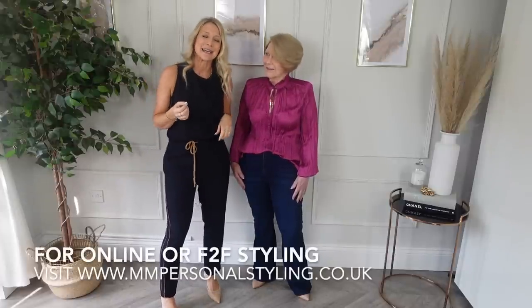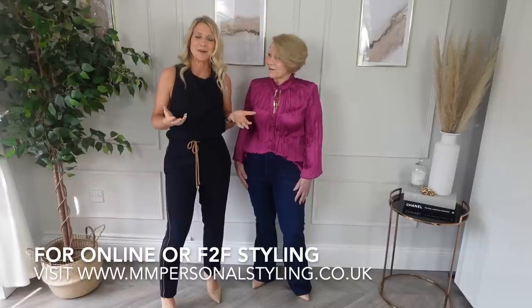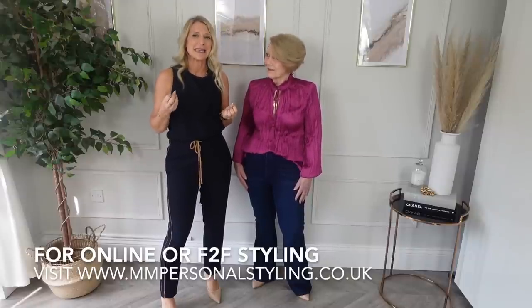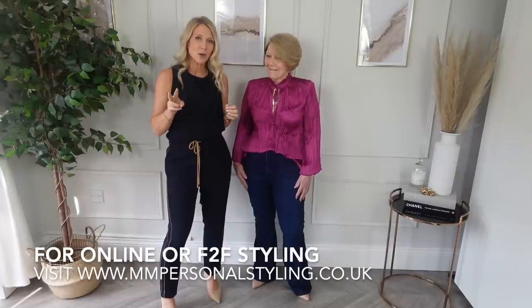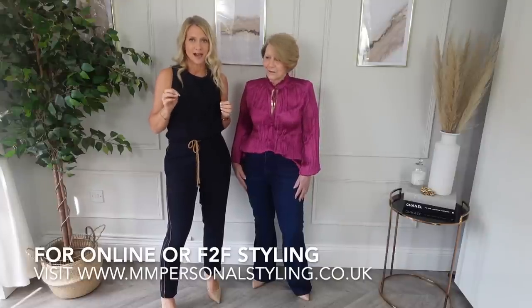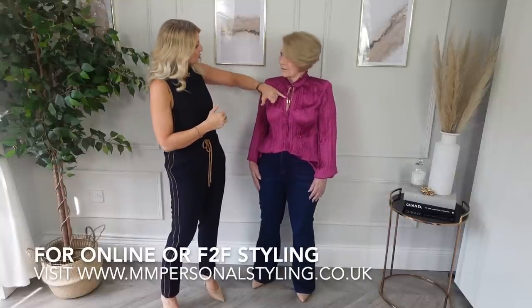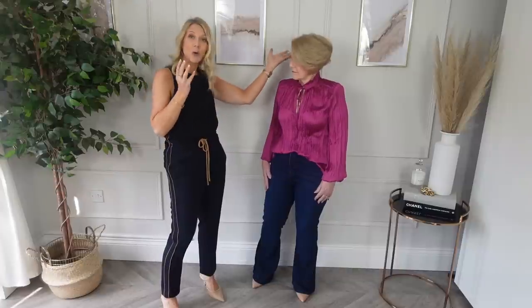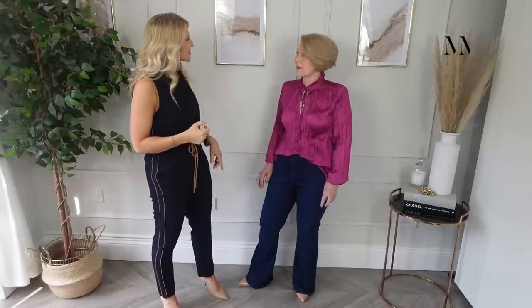We have a phrase at the Style Academy that I run where I teach people: 'everyone needs a friend.' In styling terms, that means two items of the same colour at any one time. So in my mum's case, the gold jewellery matches her gold hair or her gold earrings. It could be your nail varnish, it could be your lipstick matching your nail varnish — but it always makes you look styled.